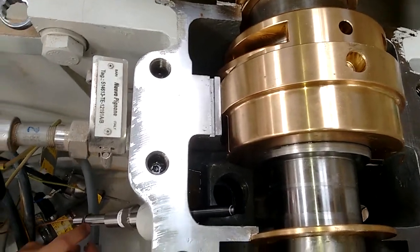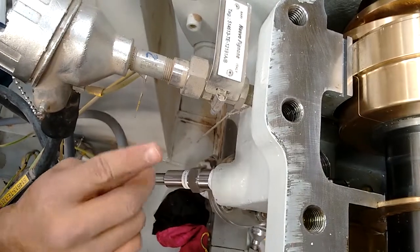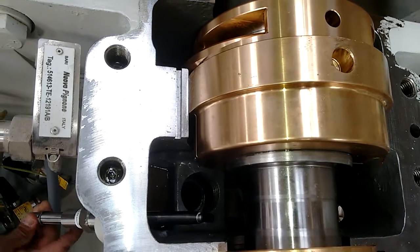When installing the sensor, be very careful not to damage the pigtail wiring of the sensor. Damage may occur if the pigtail is used to screw the sensor into place.